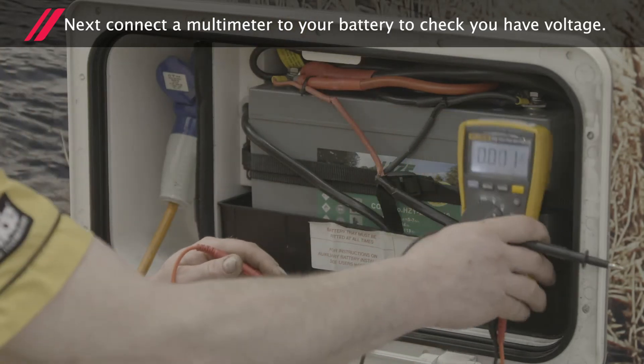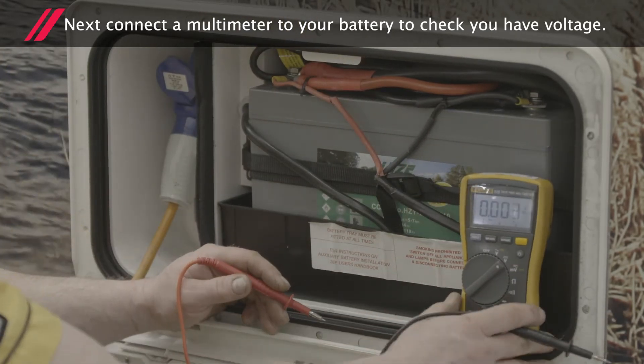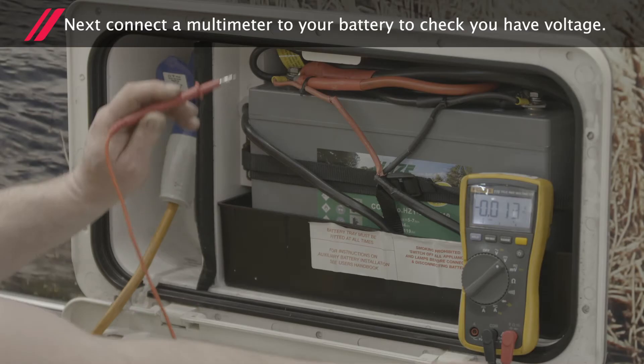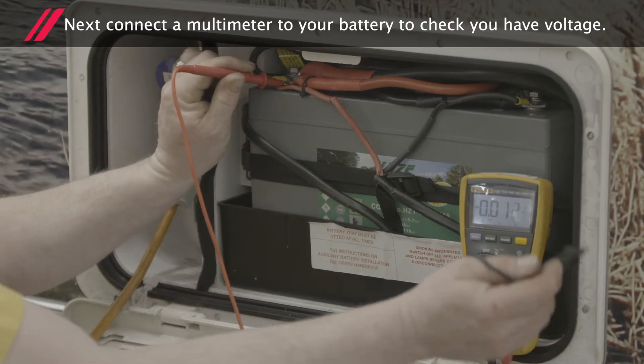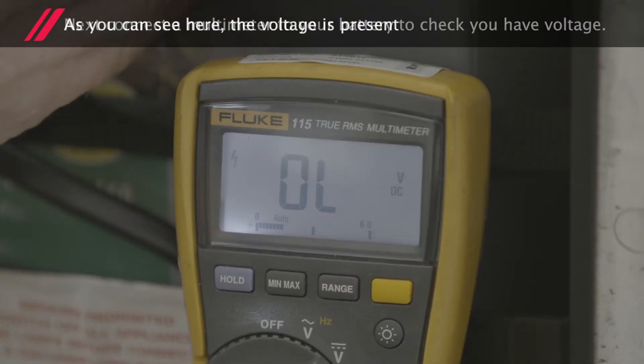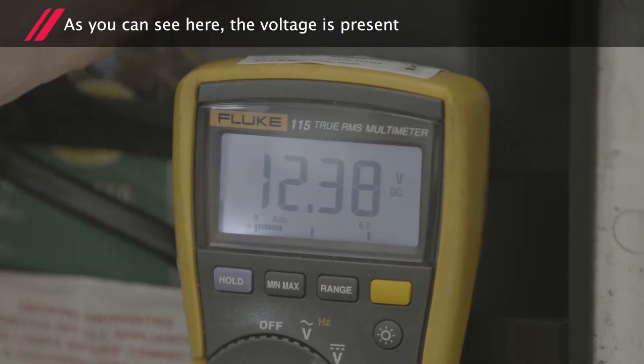If the power supply is connected, connect a multimeter to your battery to check you have voltage. As you can see here, the voltage is present.